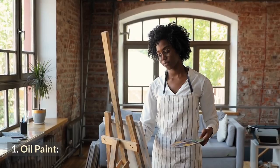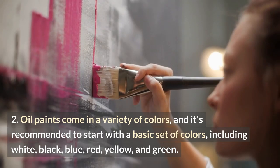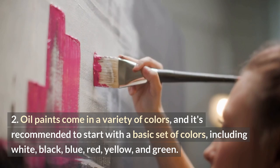Oil paints come in a variety of colors, and it's recommended to start with a basic set of colors, including white, black, blue, red, yellow, and green. You can choose to buy individual tubes of paint or a pre-made set.